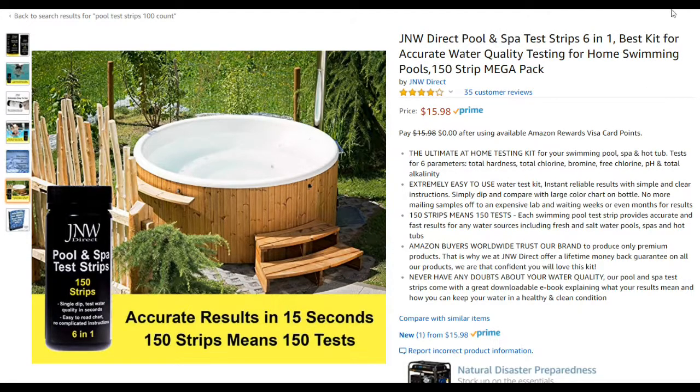A hot tub holds about 50 times less water than an average pool, so it needs 50 times less chemicals — meaning the amounts are really small and you can very easily overdose. The best thing is to measure twice: once before you put something in and once after. With a pool I tested once a week, but with a hot tub I'd suggest testing more often.